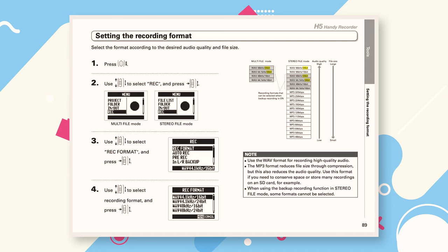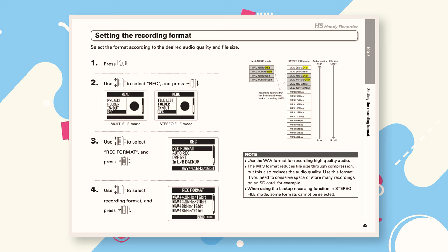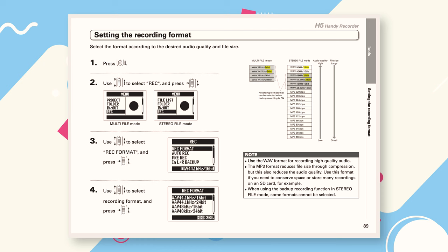I'm going to run you through which sample rates, bit depths, and file types are supported by the Zoom H5, and tell you which you should use. First, you can pick between 16 and 24-bit — just go ahead and stick with 24-bit. In terms of file type, always use WAV files. This will produce a file that is rich in audio information, which is preferable to an MP3.